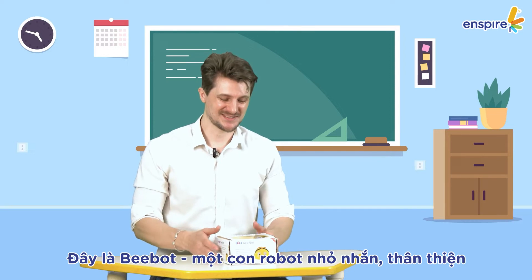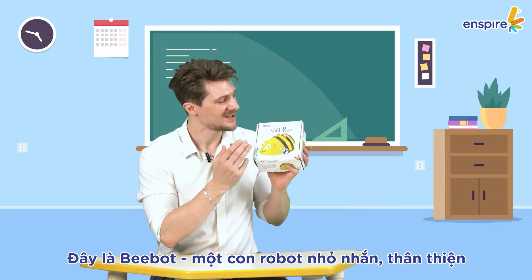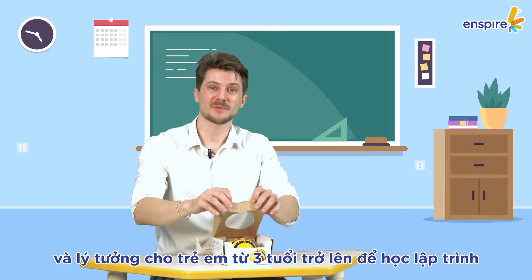Here is BeBot, a little robot, very friendly, colorful, ideal for children from age 3 and up to learn programming and coding.